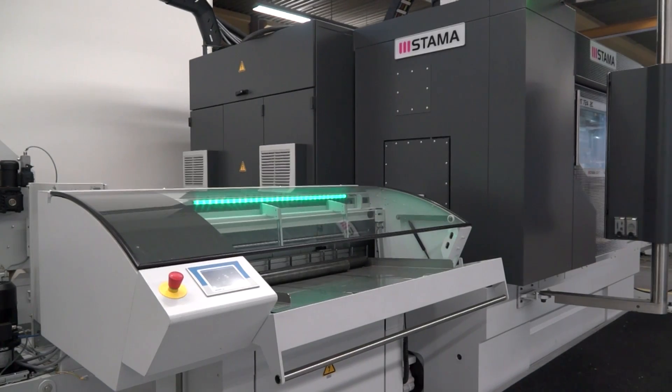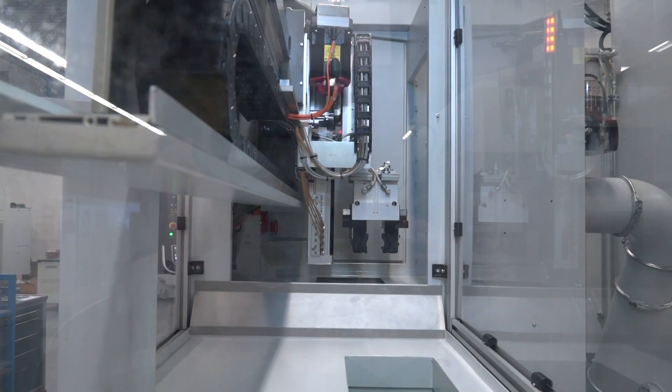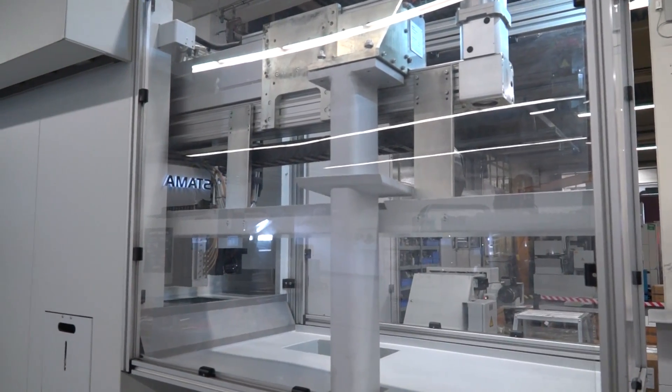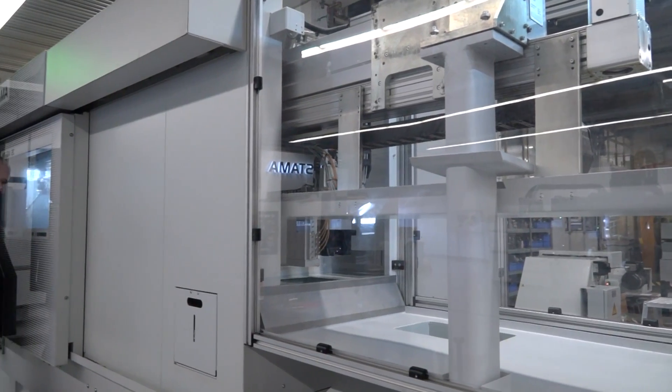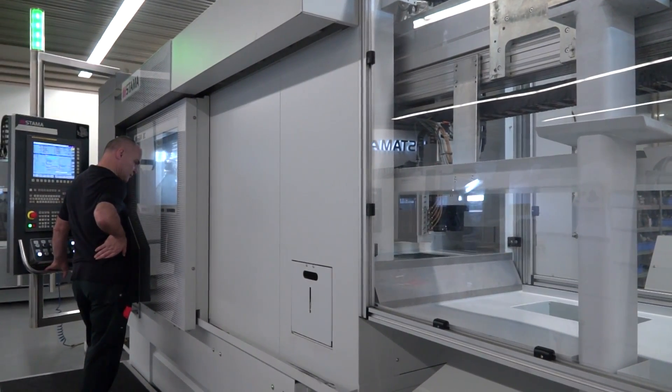You're feeding the main spindle with a bar feed, and I notice here you've got a gantry loader — is that universal as well? Am I able to load the main spindle with a gantry if I needed to do bigger than an 80mm bar diameter, for example? Yes, if you've got castings or billets you can load them through the gantry loader, which will load straight into the left-hand spindle and unload your finished parts as well.